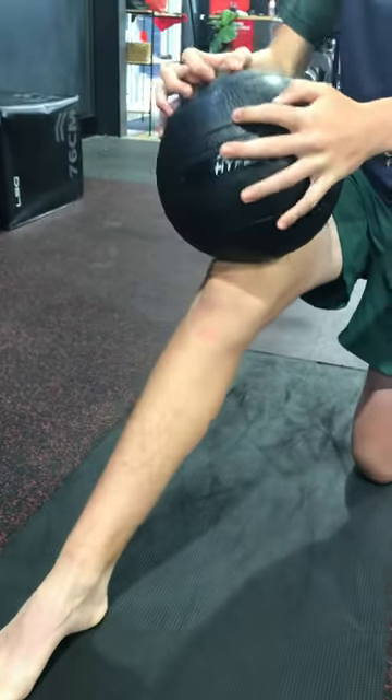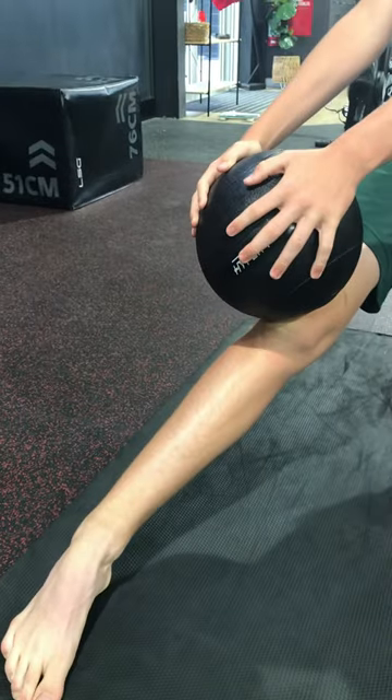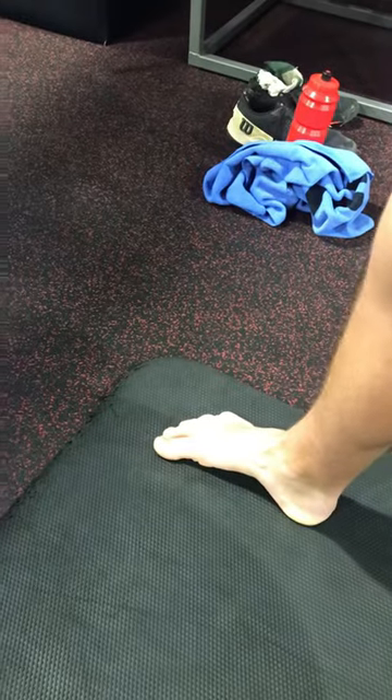Alright, so ankle mobility — back to the hamstring. Put your foot flat, you're just putting a weight on your knee. Breathing in, pushing through. You've got to push the hip forward, open up that ankle. So you've got to get that knee — try to get that knee over the front of your toe.